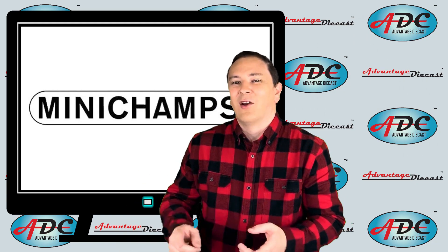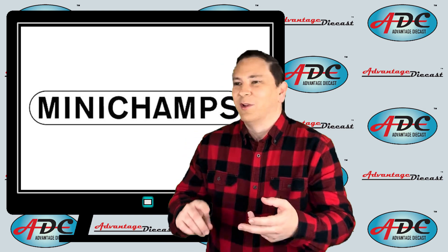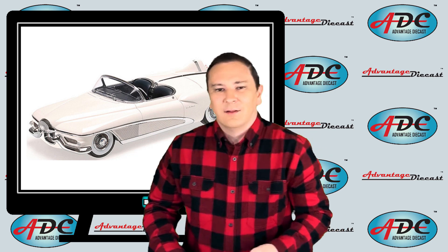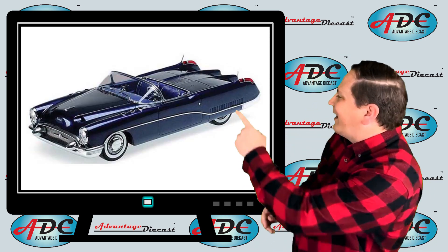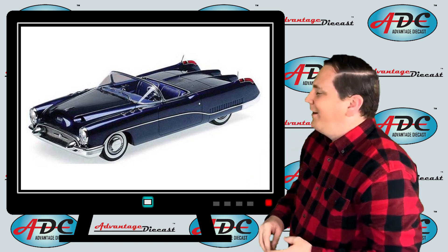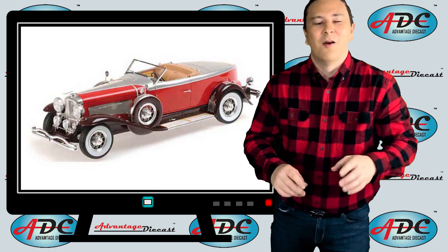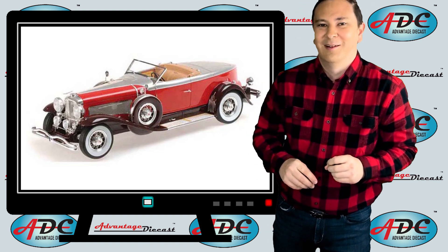Many Champs took resin to an all-new level by making many 1:18th scale dream cars. These were the cars of the Motorama days and other true luxury cars from the past. They started out with a 1951 Buick LeSabre concept, then a 1953 Buick Wildcat 1 concept — beautiful Motorama era cars. And for the luxury cars, they made a 1929 Duesenberg Model J Torpedo Convertible Coupe Boattail.